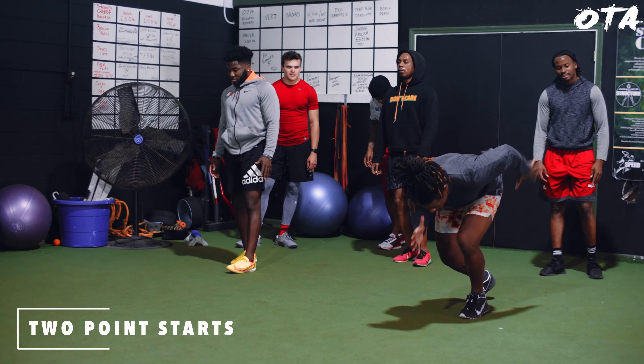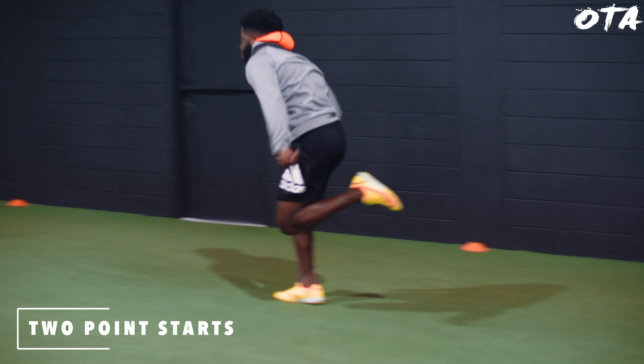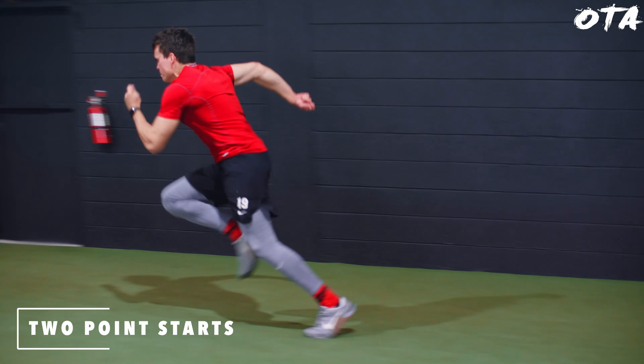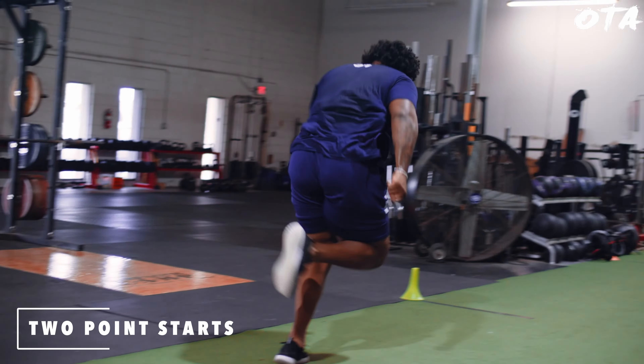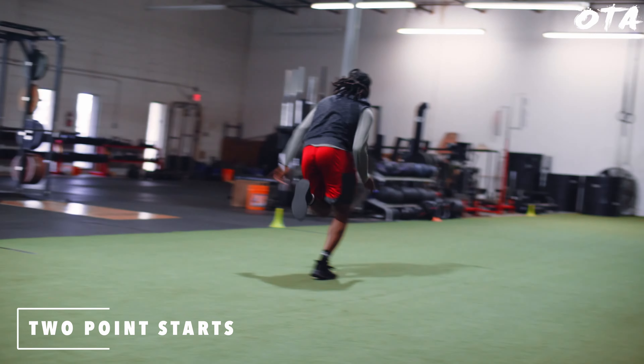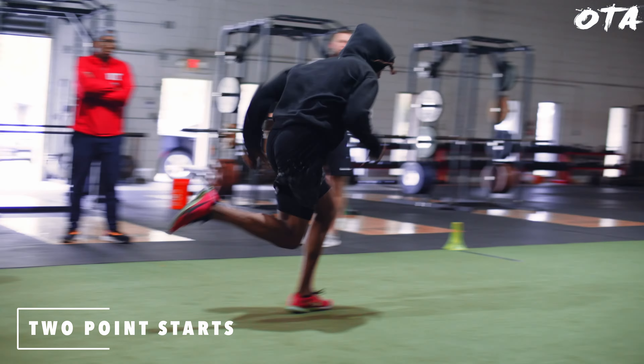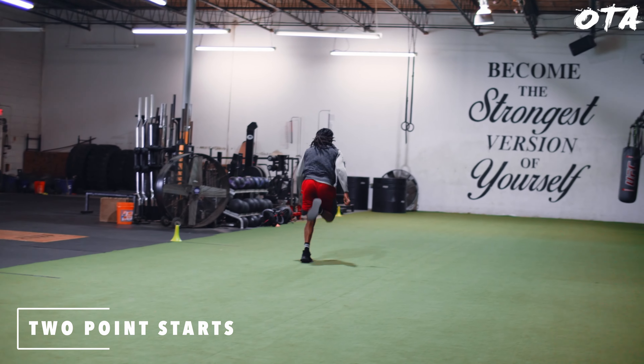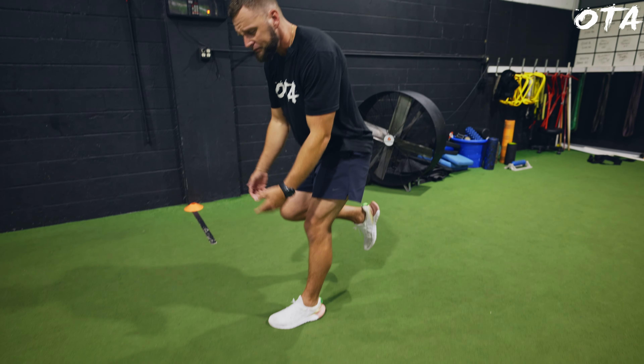Last but not least, number five is the basic bread-and-butter two-point start. I know this isn't a shiny object drill, but every time you train acceleration you need to reintegrate it back into your actual running. Setting yourself up in a two-point stance, projecting yourself, and driving away for those first five to ten yards is paramount to every single session. Same thing with top speed — if you train all these drills you have to follow that with being able to sprint, to reintegrate those drills back into the motor pattern. Anything performed at high velocity must be drilled at a high level and then reintegrated into your actual sprint.